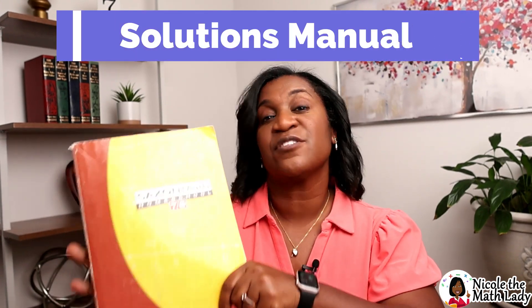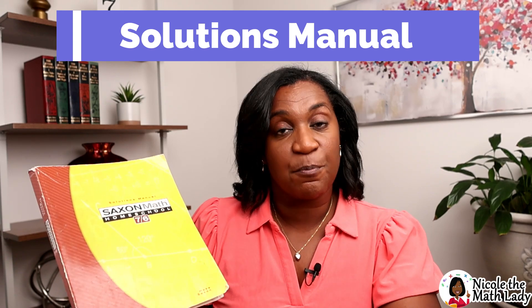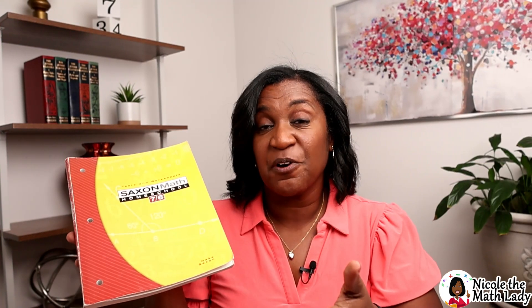The next big book is the Solutions Manual. This is where you'll find detailed step-by-step walkthroughs of the practice sets — particularly the lesson practice and the mixed practice, with a bit more detail for the mixed practice. If your student gets stuck, you can either go through it with them or send them to the Solutions Manual to see that step-by-step walkthrough.